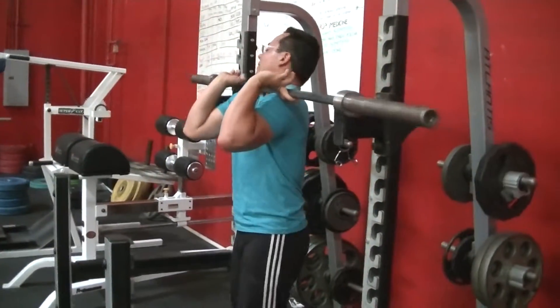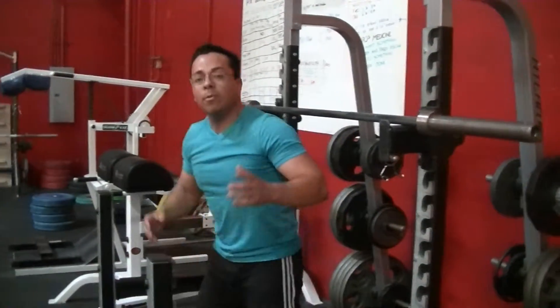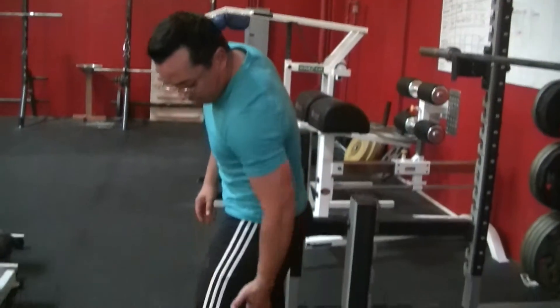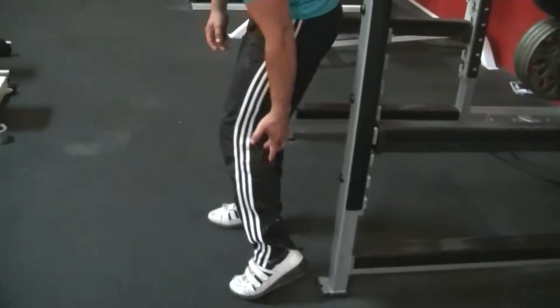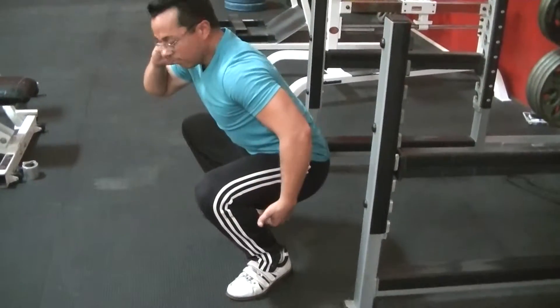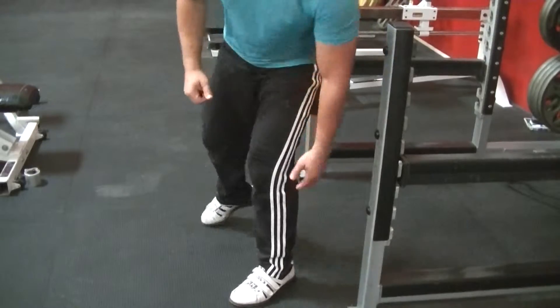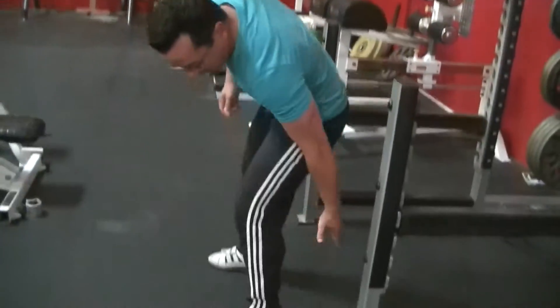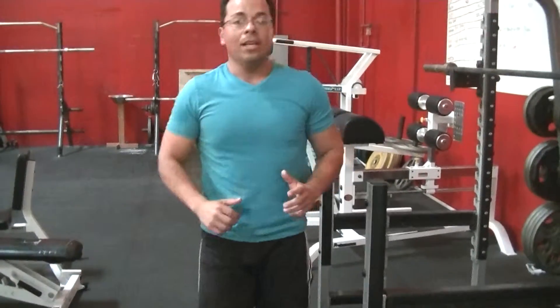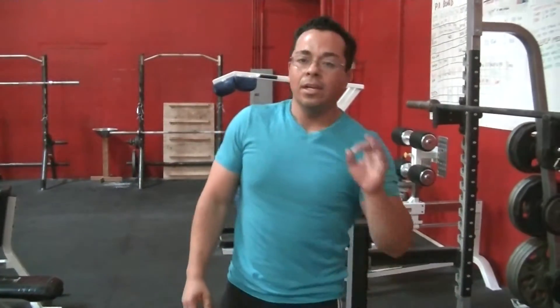Someone might ask, how low should I go? And that's a really good question. A couple tips. You know you're going to get low when the hamstring touches the calf. So as I come down and the hamstring touches the calf, you know you've hit as low as you need to go.